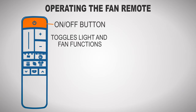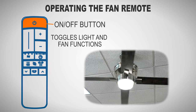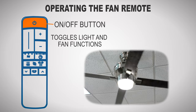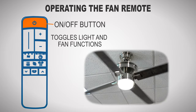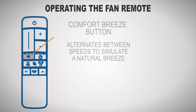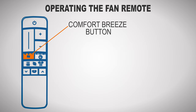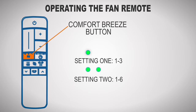The on-off button toggles the fan function. Upon each startup, the fan will automatically calibrate the blades with a gentle back and forth movement to ensure they run in a balanced and energy efficient manner. The plus and minus buttons allow you to increase or decrease the fan speed. The comfort breeze button toggles comfort breeze mode, a feature that produces a natural feeling breeze by alternating between lower and higher speeds. Setting 1 alternates through speeds 1 through 3, setting 2 through speeds 1 through 6, and setting 3 through speeds 1 through 9.